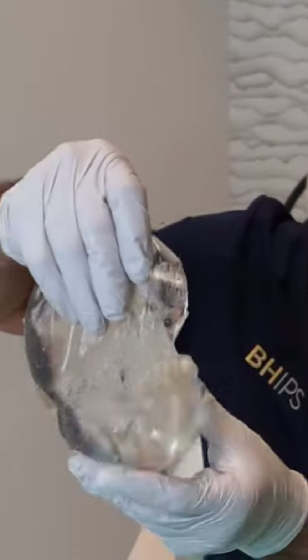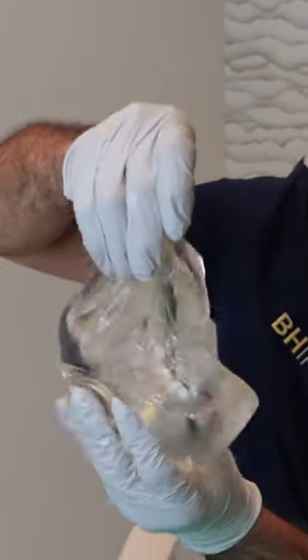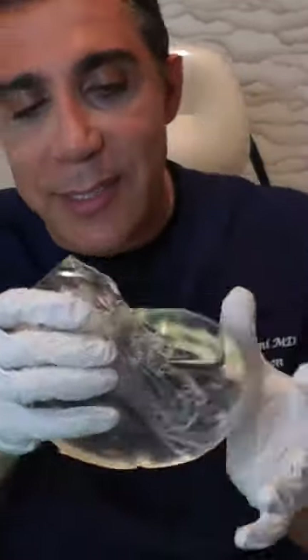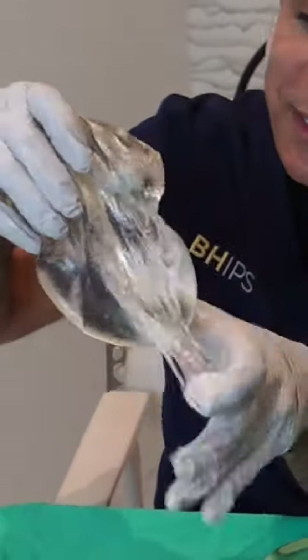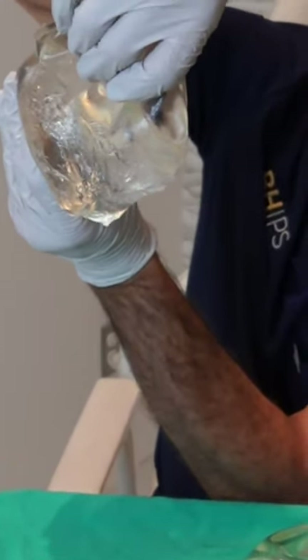Here's the other one that wasn't ruptured. We did a straight cut through it with a 10 blade. I want you to see how the gel stays inside the implant — it doesn't leak. Whatever I'm doing, it stays within the implant. That's what's called a cohesive gel — it means that it sticks together. Even if it's upside down, it all adheres together.